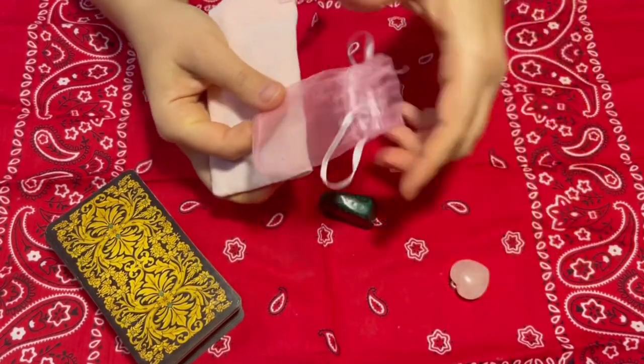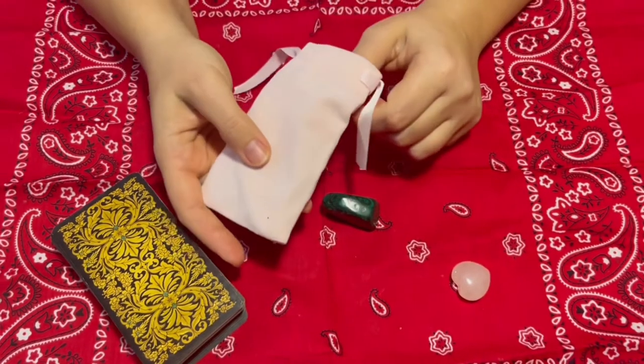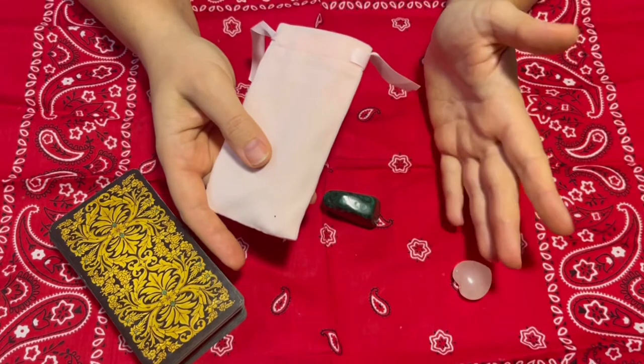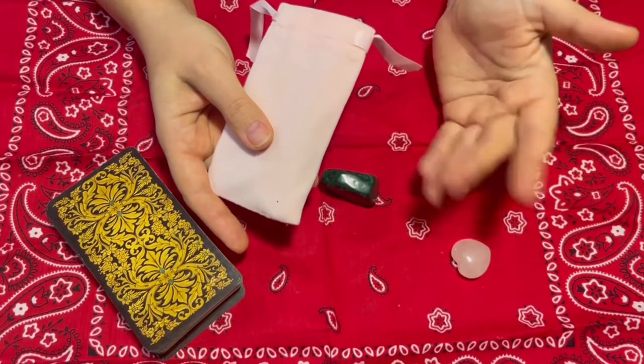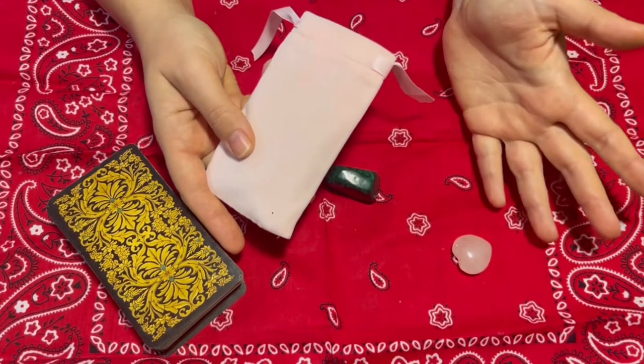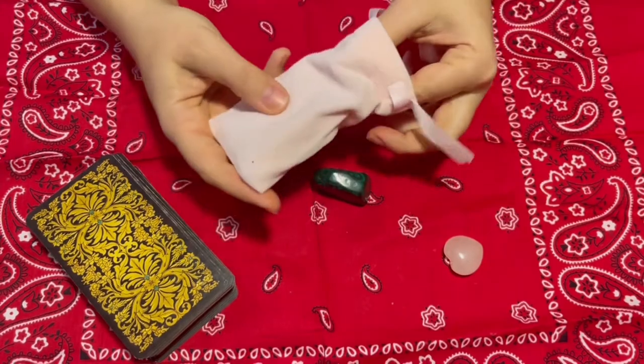You don't have to buy something very expensive for beginners. You can get a whole set of natural stones from Amazon, or if you live close to the ocean or a river, you can get natural stones from the place where you live.